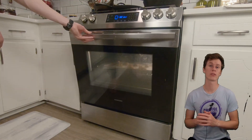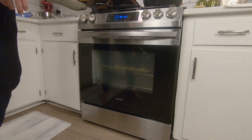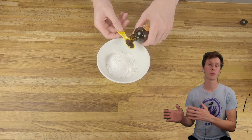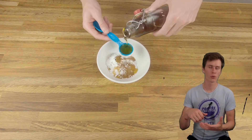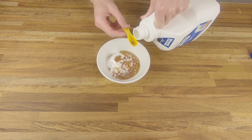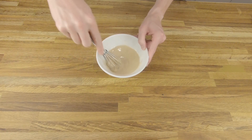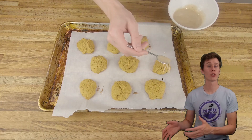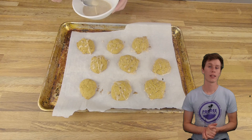And now we're going to bake the cookies at 350 degrees for 15 minutes. While the cookies are baking, we can make the glaze. Just a small bowl, put all the ingredients in there, stir it up. Now we're going to drizzle the glaze on top of the still warm cookies and then you're done. Easy as that.